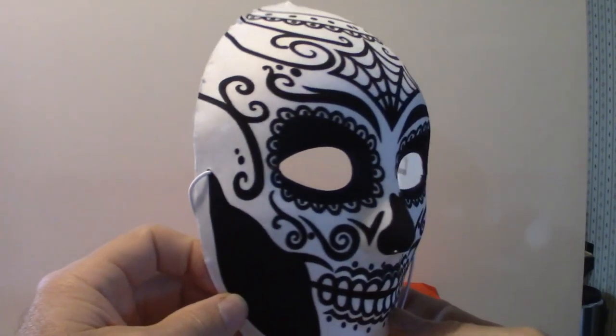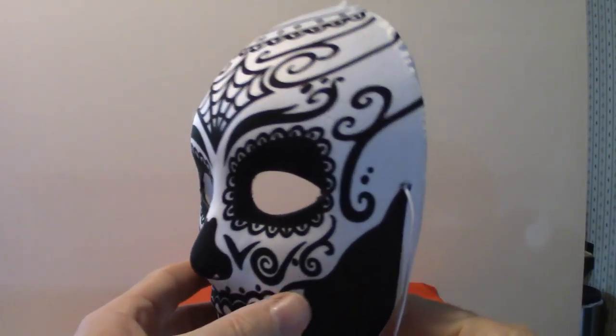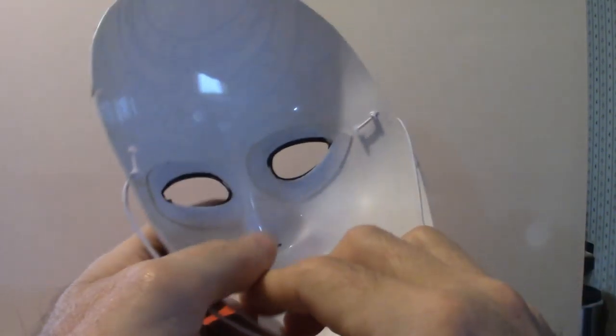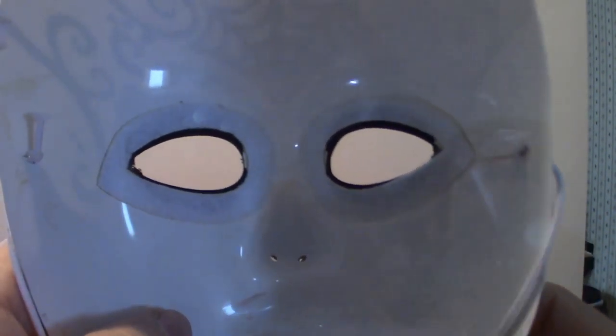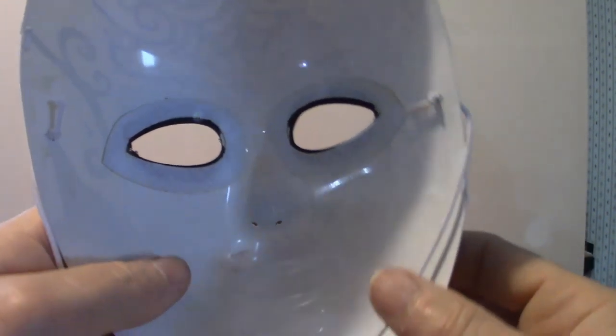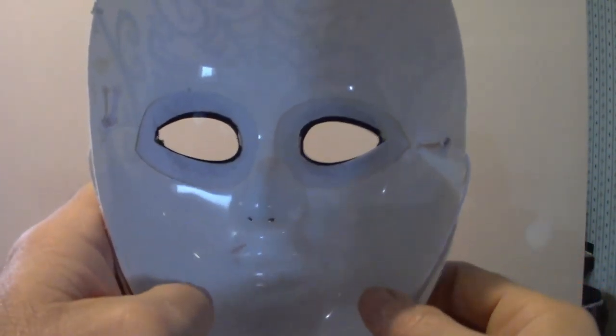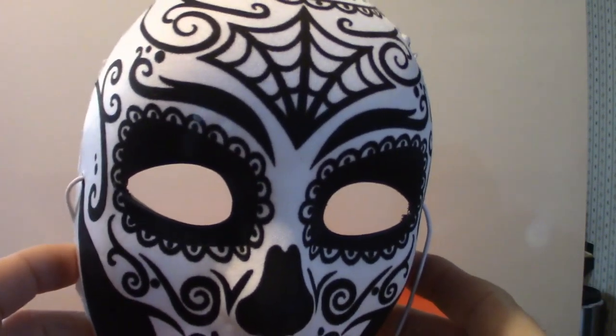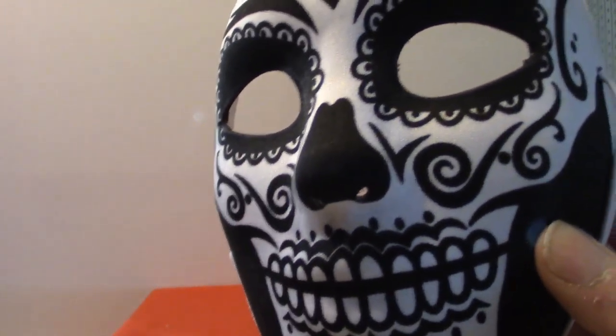It's a simple mask, and in the back here — that's the Day of the Dead. I have another one just like that too.